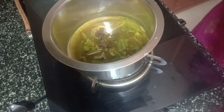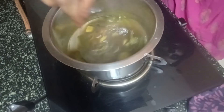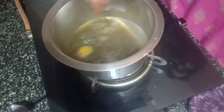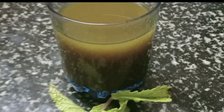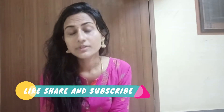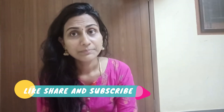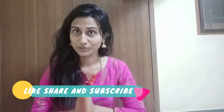And that's it — our great immunity boosting drink is ready! Please try it and share your feedback. Today's video is all about the immunity drink which is needed for this time. If you like the video, please like, share, and subscribe to this channel. Thank you.